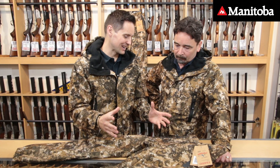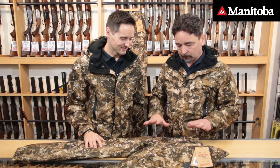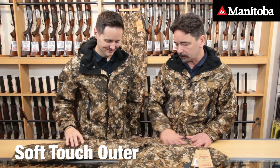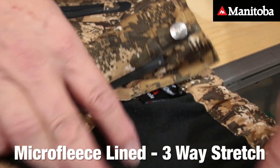Let me know about the quality — the kind of tech specs we've got going on these garments. Excellent quality here. We've got a soft touch outer, and these are micro fleece lined with three-way stretch on the micro fleece linings.